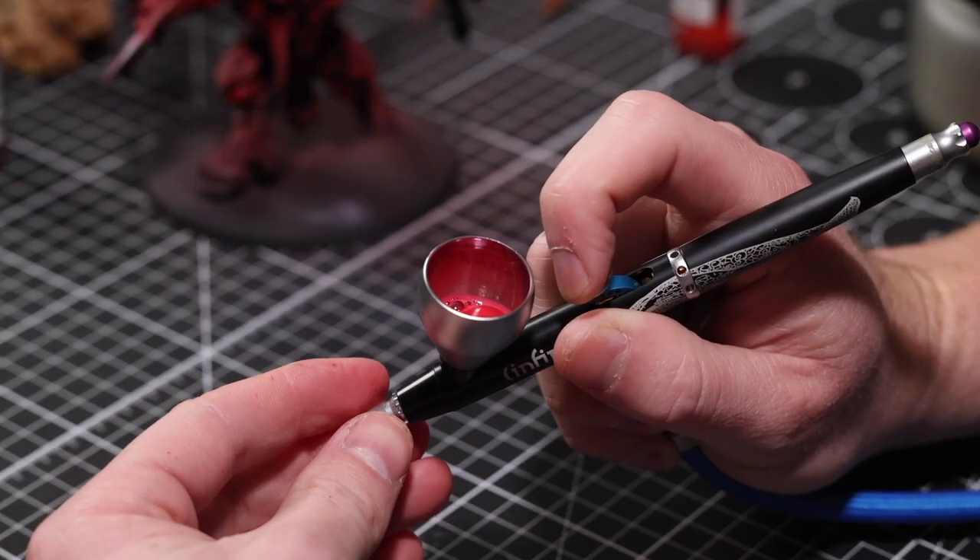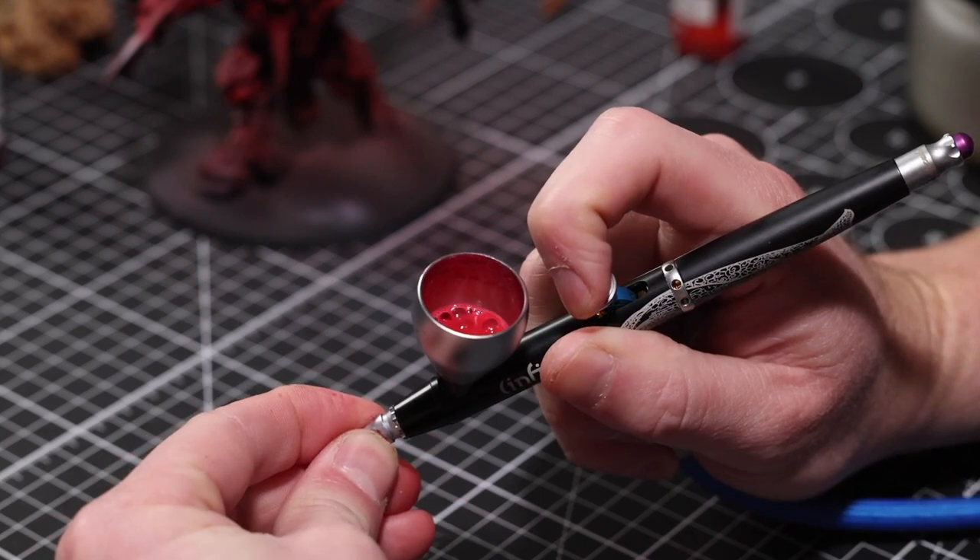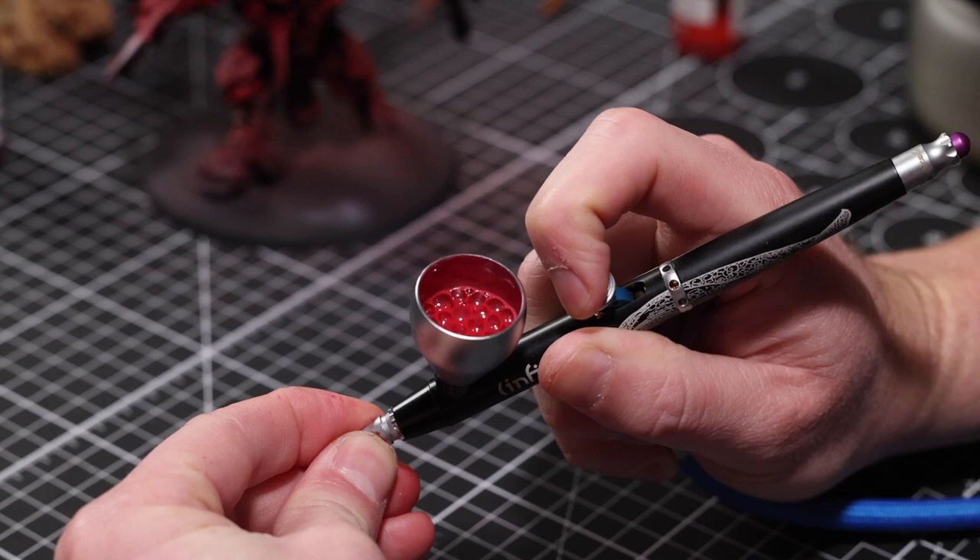If you want to mix paint in the airbrush cup the lazy way, try the bubble-back technique: drop your thinner in, drop your paint in, then pinch the front of the airbrush to close it off, push the trigger down, and give it a slight pullback. This forces air coming out the front airways to go back up through the paint ways and bubble up through your paint, doing a fantastic job of mixing it really uniformly.